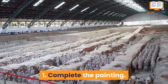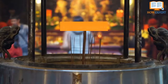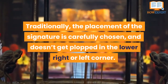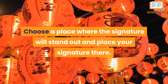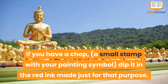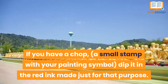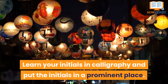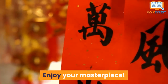Number 1: Complete the painting. The final step is to sign your artwork. Traditionally, the placement of the signature is carefully chosen and doesn't just get placed in the lower right or left corner. Choose a place where the signature will stand out and place your signature there. If you have a chop — a small stamp with your painting symbol — dip it in red ink made just for that purpose. If not, learn your initials in calligraphy and put the initials in a prominent place. Voila! Enjoy your masterpiece!